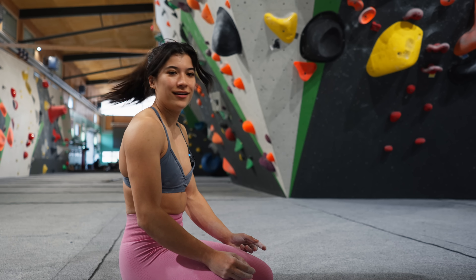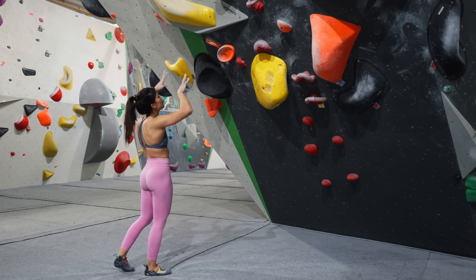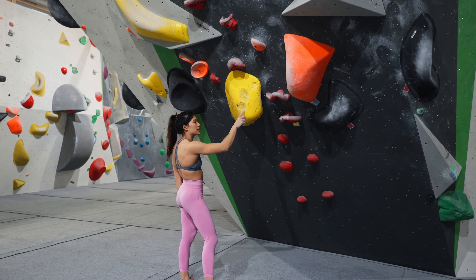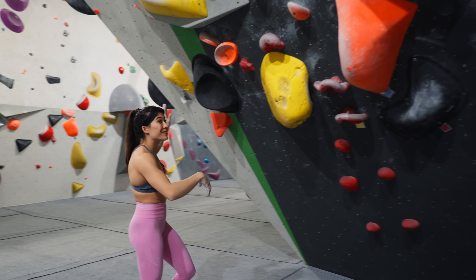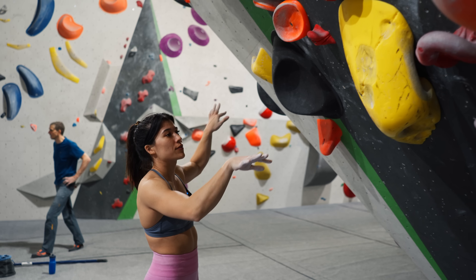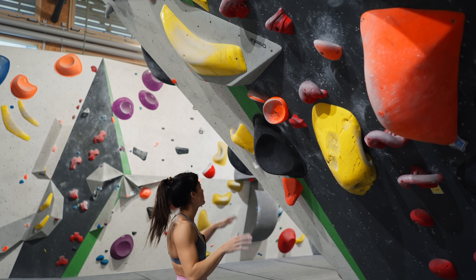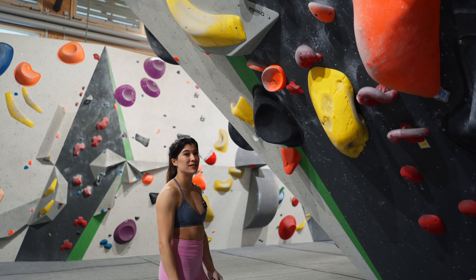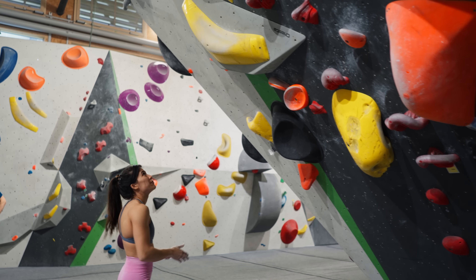I need to figure out this part of the boulder. I'm going to try to get my right foot to push against here because it's dual-tex everywhere except here. Maybe if I have a heel there — so I've got two pressure points stopping me from swinging out. That's asking for a bit of flexibility which I'm not sure I have, but I'm going to try that.